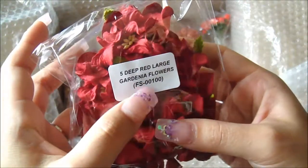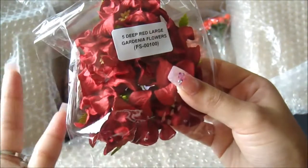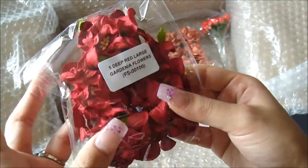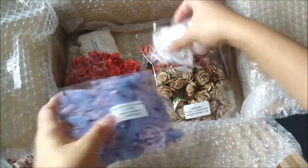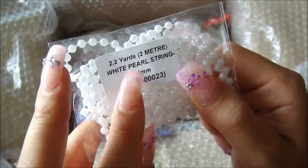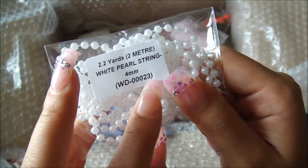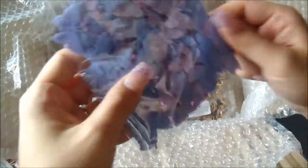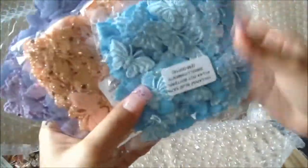This one here is the deep red large gardenia flowers, FS-001-00 — since it's December, I got it for Valentine's and also for Christmas. Wild Overcast now also carries fused pearl beads — a white pearl string, two yards, four millimeter, item WD-000023.